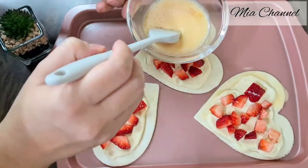Bake them in a preheated oven at 180 degrees for about 15 minutes or until the edges are golden brown. Once they're baked, let them cool down for about 5 minutes, then place them into your serving plate. Now it's time to dust them with icing sugar — also called powdered sugar. And here are your strawberry cream cheese heart puffs, ready to serve and enjoy!